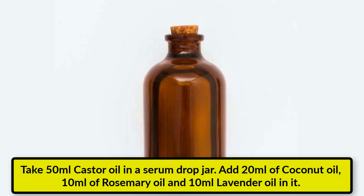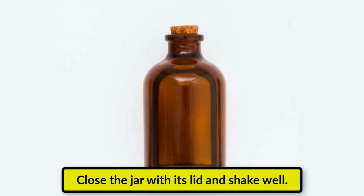Take 50 ml castor oil in a serum drop jar, add 20 ml of coconut oil, 10 ml of rosemary oil, and 10 ml lavender oil in it. Close the jar with its lid and shake well.